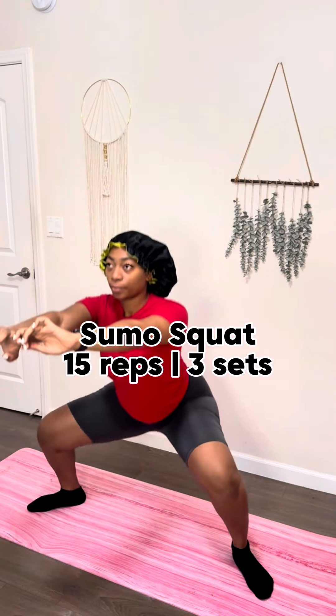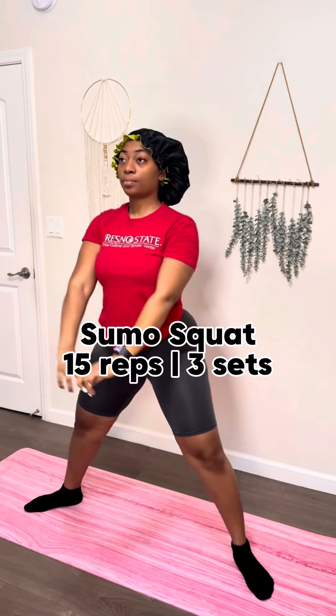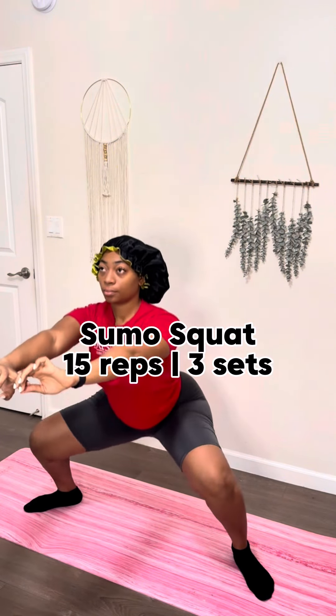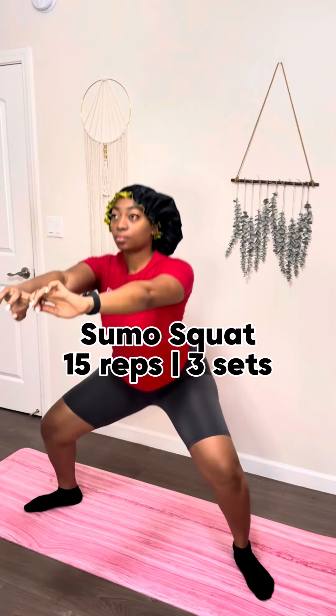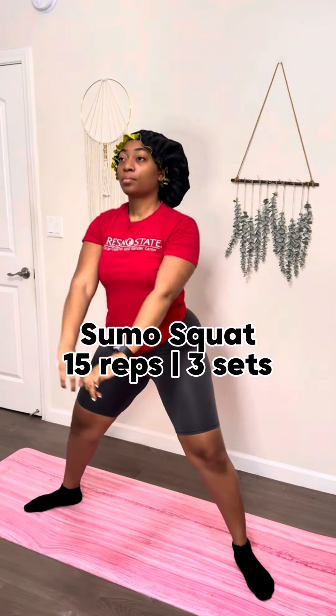We're gonna start off with a nice deep sumo squat. Make sure those legs are pointed outward at like a 45-degree angle. Dip that booty low, bring it up slow. Try to keep your chest straight — that's why I have my arms out, because sometimes I like to hunch over. So my arms help me be mindful of not doing that. If you really want a good burn, try to do it real nice and slow. My muscles be twitching when I go slow.